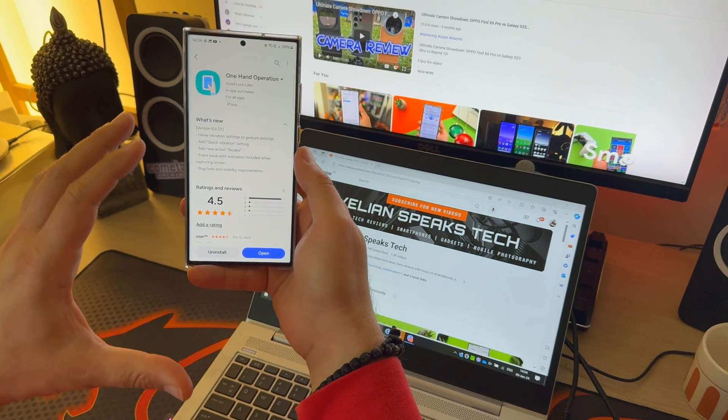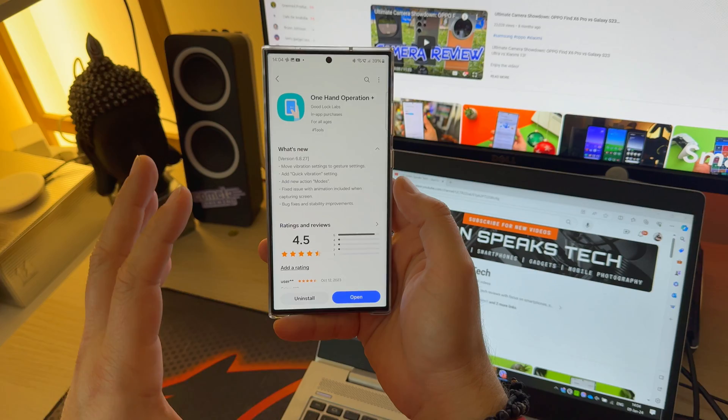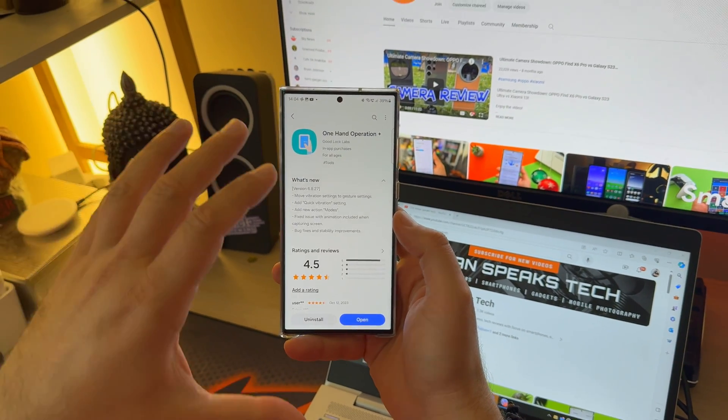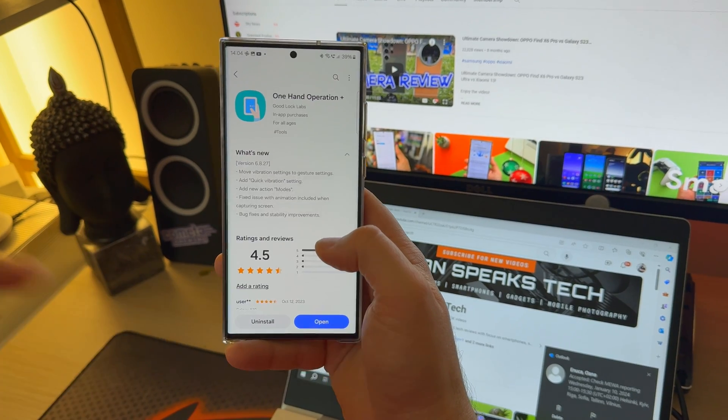Welcome back to the VSD channel. Samsung released a brand new version of One UI Operation Plus, which is probably one of the most built-up Good Lock modules, together with HomeUp. Now, what is new?